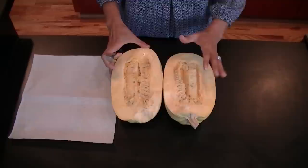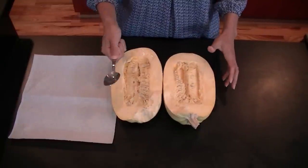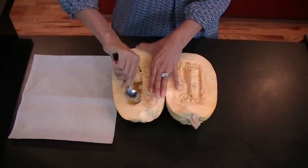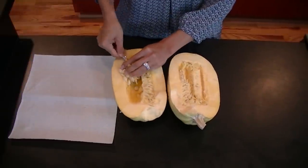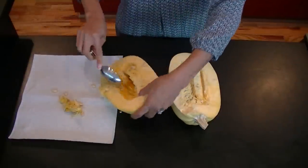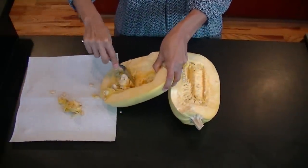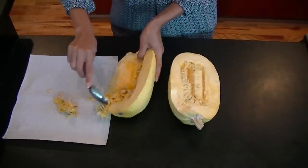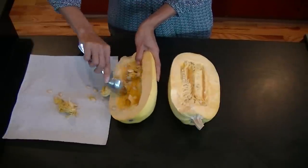Now that I've cut it lengthwise, you can see the middle of the spaghetti squash. All you're going to do is take a spoon and scrape out all of the seeds — kind of like a pumpkin. Then you can just transfer them to a napkin or a trash bag, and scoop them all out until both sides of the spaghetti squash are hollowed out.